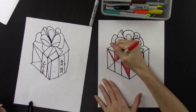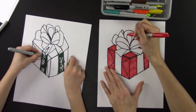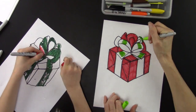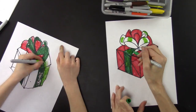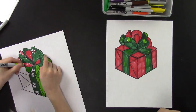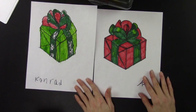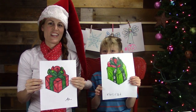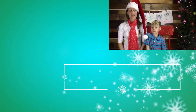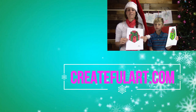We're just going to speed through the coloring part because it takes time — we want you to be creative! Go ahead and sign your work and you are done. Here's our finished Christmas present! We hope you had fun. Thank you for liking, commenting, and subscribing. Head over to createflart.com and subscribe so I can email you all of these free art lessons. We'll see you in January for more art lessons — bye!